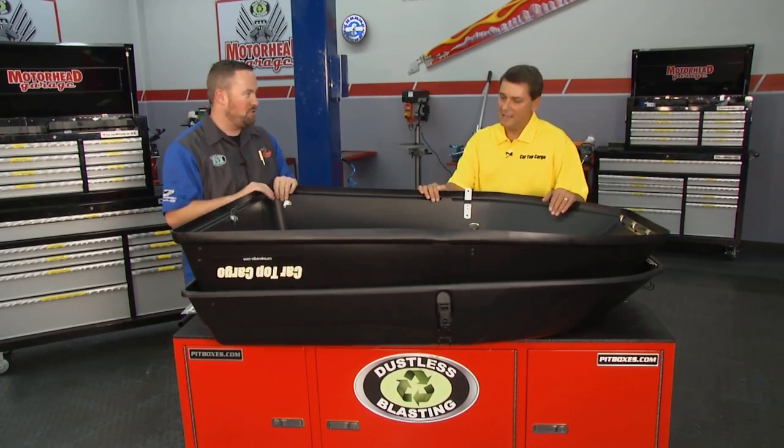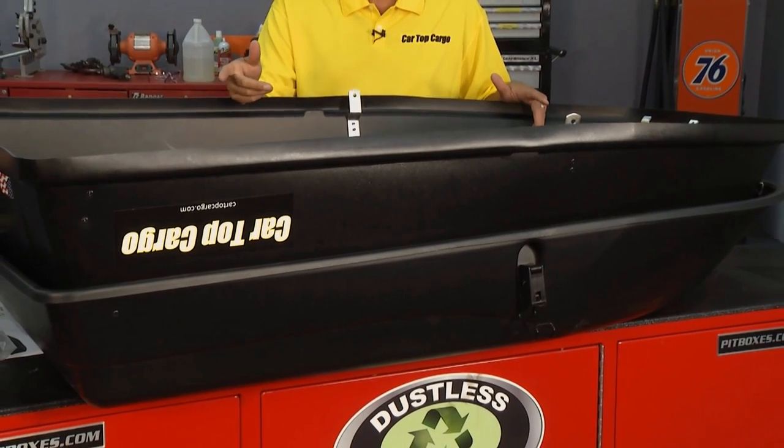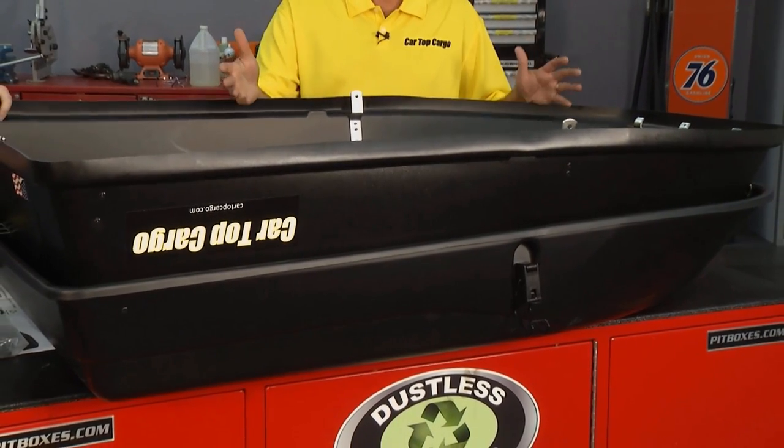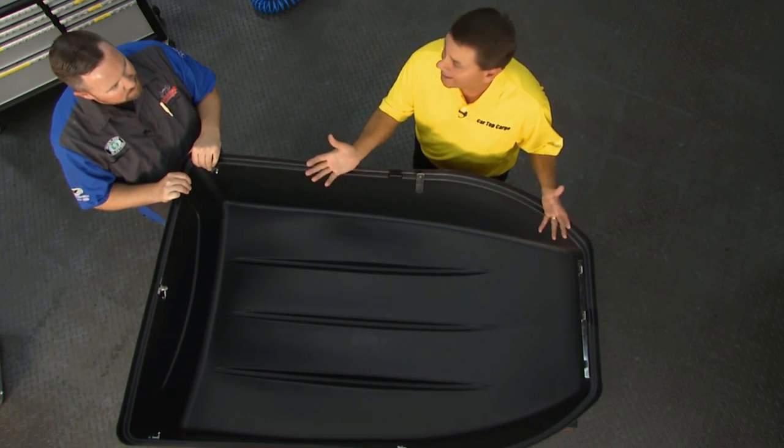What is 18 cubic feet getting me? I know it's a lot more than that little squishy one. Absolutely. When this is assembled, it's 19 and a half inches high. So again, it fits larger items, large pieces of luggage, coolers, beach chairs — all the above. Not just skis.